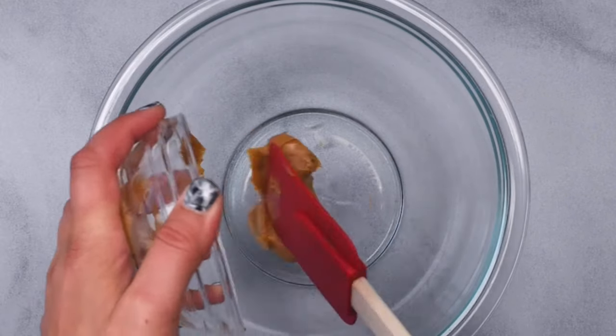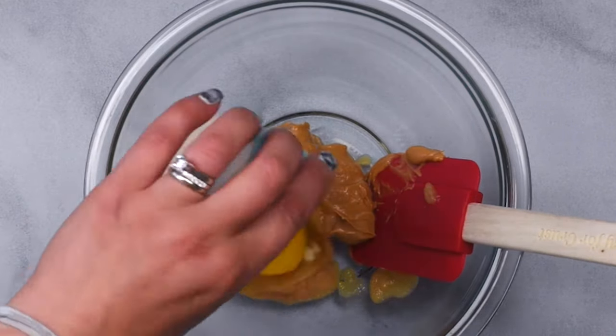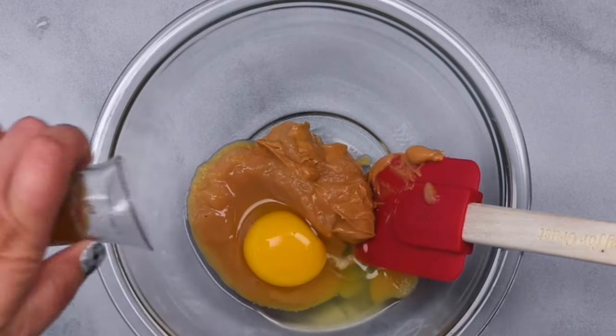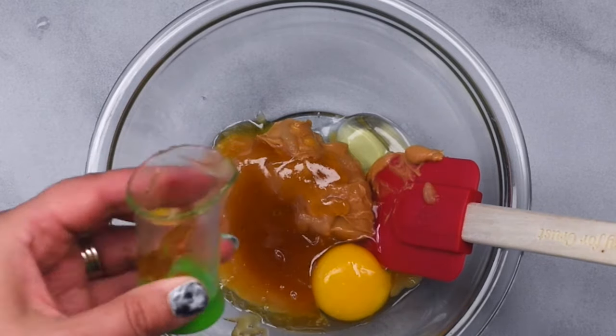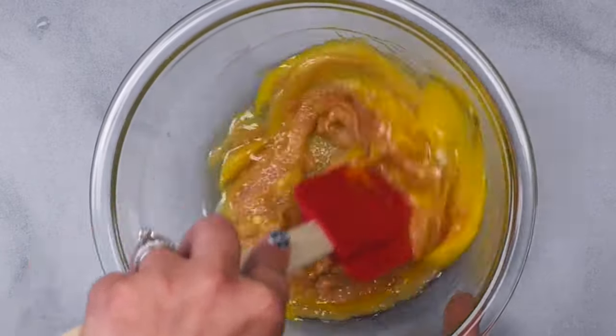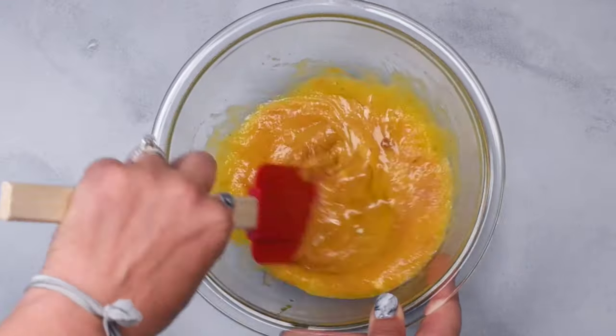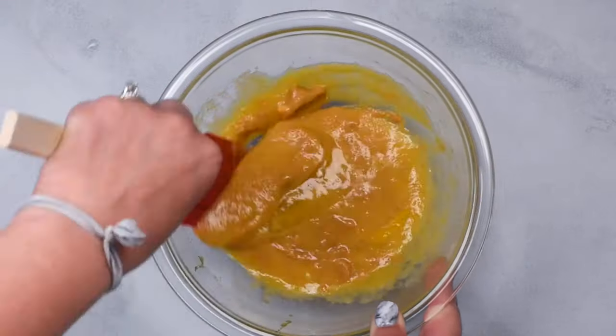Start by adding two tablespoons of peanut butter, a quarter of a cup of applesauce, two tablespoons of oil, two tablespoons of honey, one large egg, a quarter of a teaspoon of baking powder, and a half of a teaspoon of baking soda to a small bowl. Stir that together until it's nice and combined.